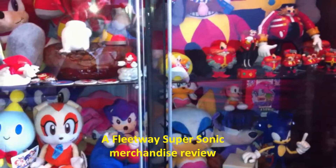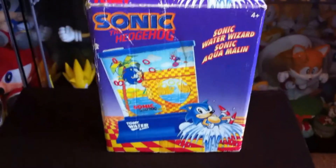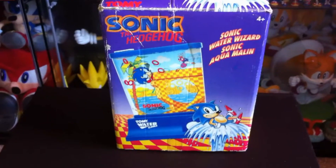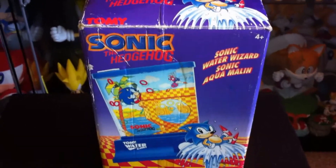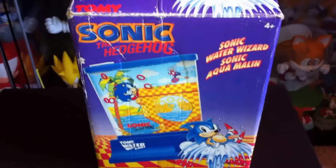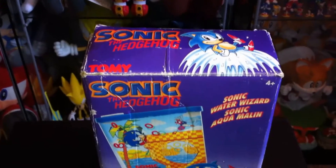Alright, hey guys, Fleetway SuperSonic here back with another Sonic merchandise video. Today I'm going to be reviewing this fairly uncommon item right here, which is a Sonic the Hedgehog sort of mini water game. These were available in the United Kingdom and they were manufactured from the early to mid 90s. You could pretty much obtain them in most toy shops really. I've had my one since it came out — I believe mine came from Woolworths.